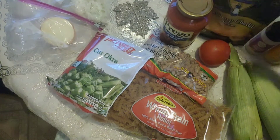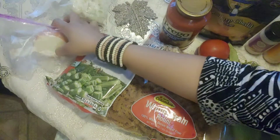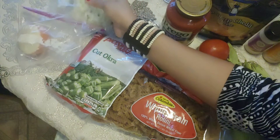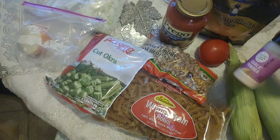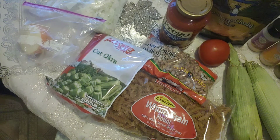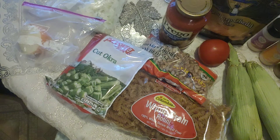You're gonna need half an onion, some celery — I already chopped the celery before — some seasonings: garlic powder, onion powder, black pepper, and seasoning salt. All right, kings and queens, let's get to it.